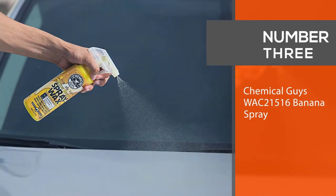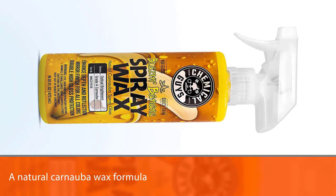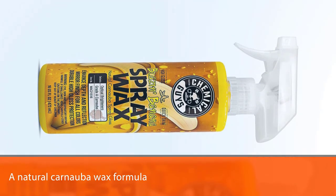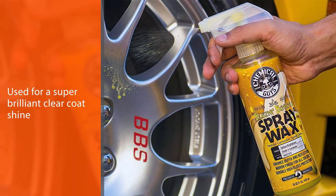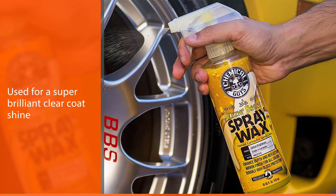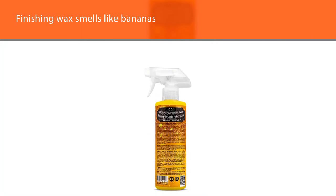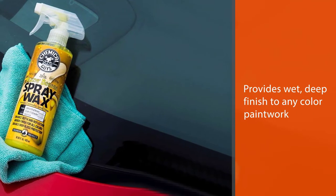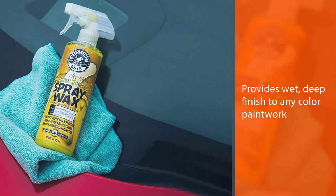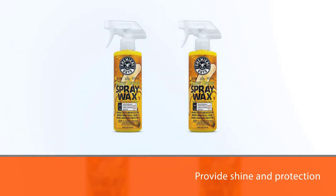Number three: Chemical Guys WAC21516 Banana Spray Wax. Chemical Guys Blazed Banana Spray Wax does the job and does it very well. If you're a carnauba wax traditionalist, this is a great product featuring a natural carnauba wax formula for a super brilliant clear coat shine. This finishing wax smells like bananas and provides a wet, deep finish to any color paintwork. It's developed for paintwork, glass, and clear coats, and protects against harmful UV rays, pollution, contamination, and water spots.